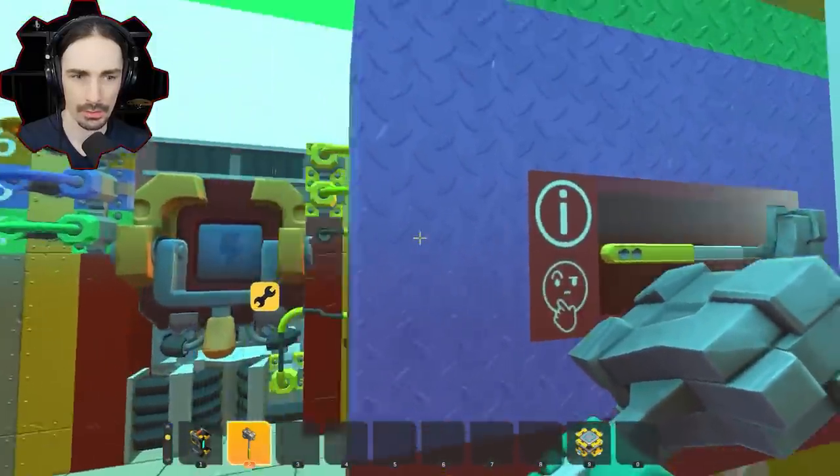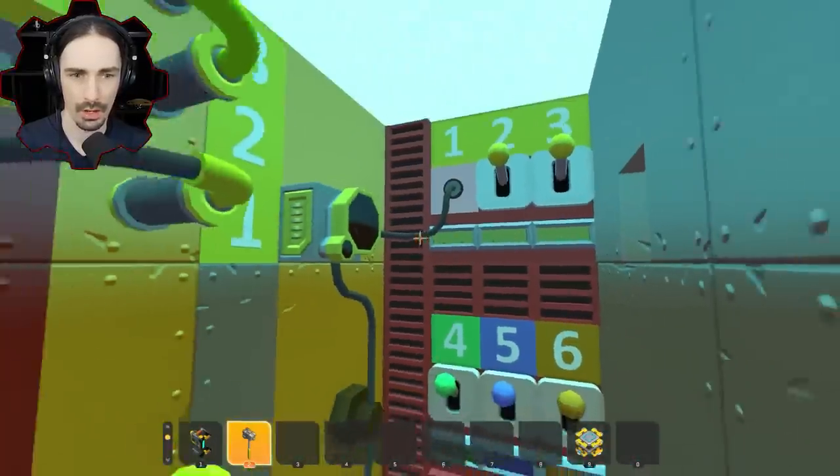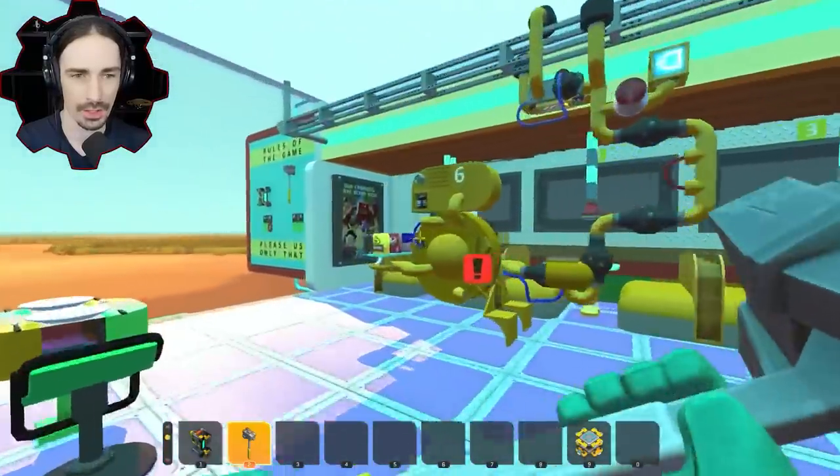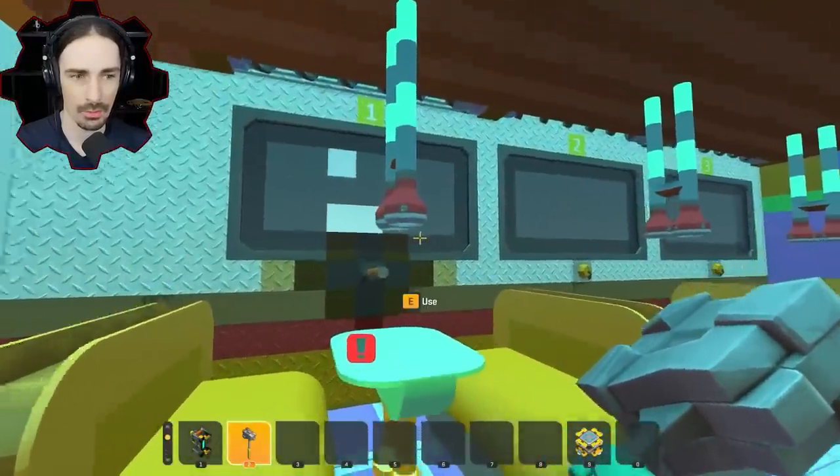There's a sensor that goes... oh wait, this sensor — oh, I've done something. I figured out the first thing. Okay, so now number one is good.